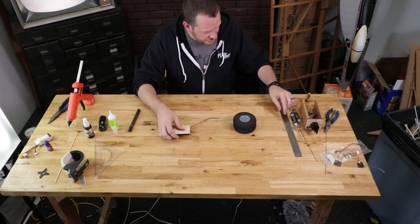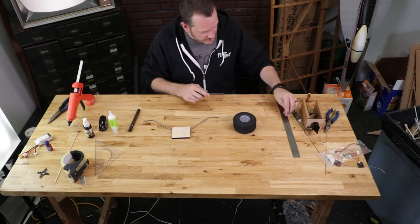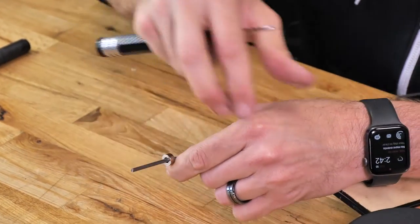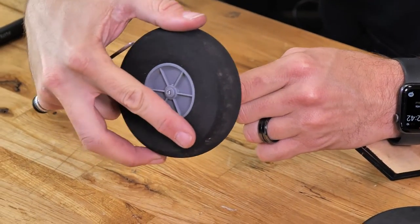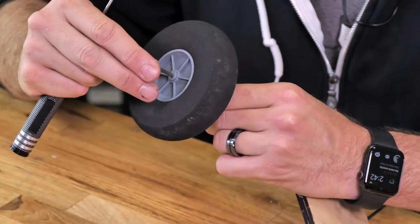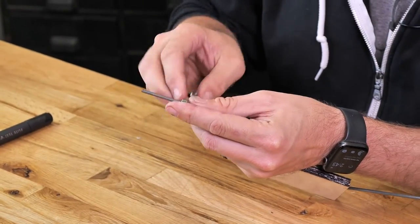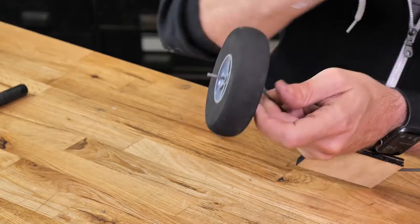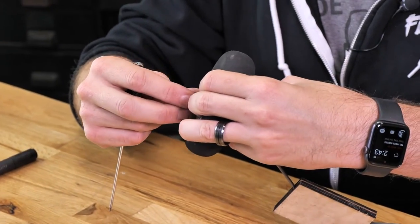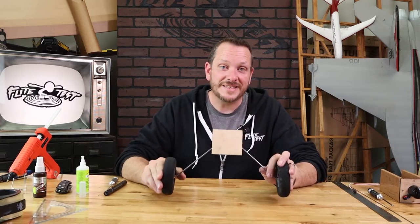Now that the landing gear plate is dry, take the included wheel collars and a 1.5mm hex, tighten the first collar down at the very edge, slide the wheel on, and tighten it down. Do the same process on the other side. Our landing gear is done and ready to install into the FT Scout XL.